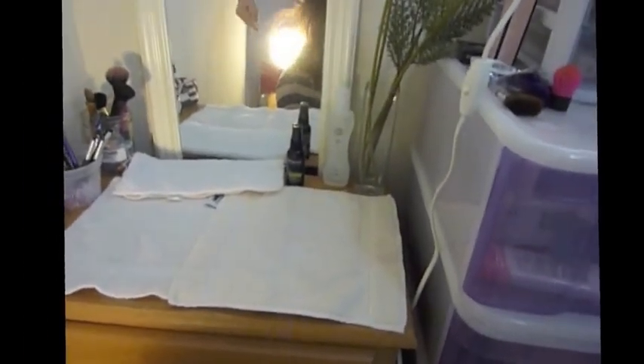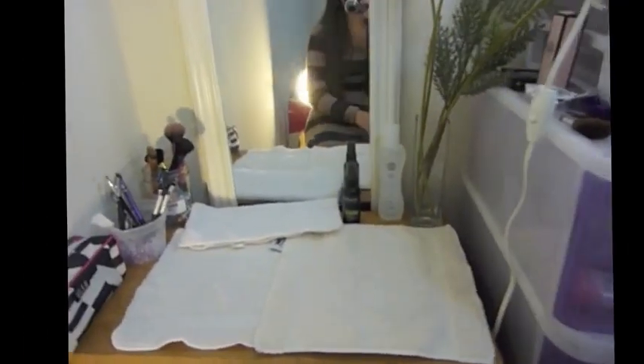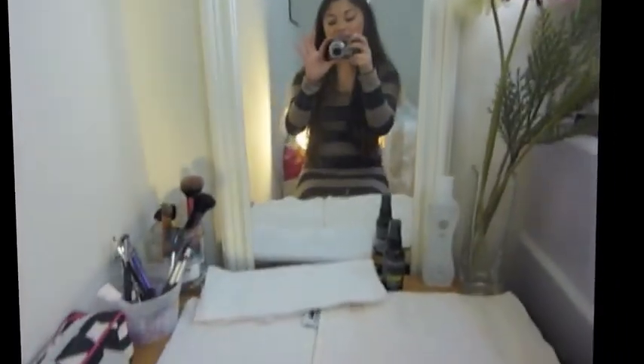If you guys are wondering what that little sunlight dot thing is, it's my light that I actually made myself. I will definitely show you guys how I made that as well.